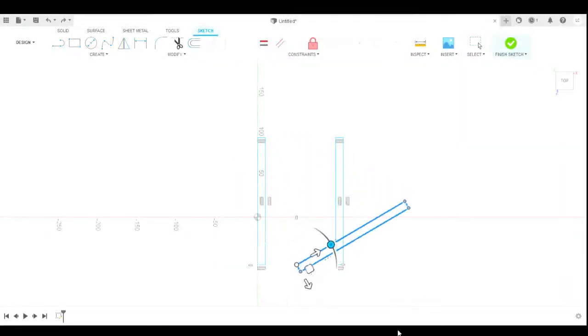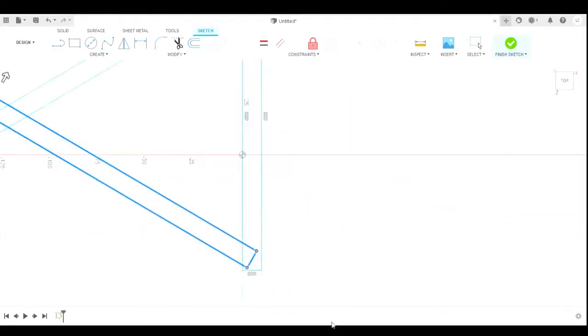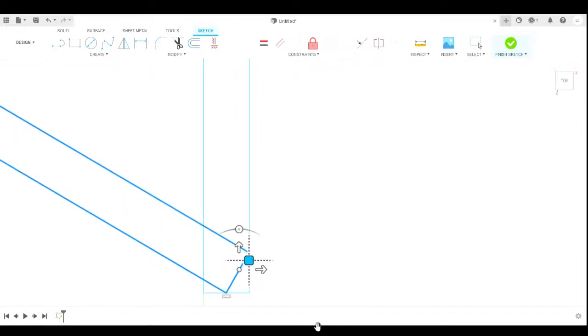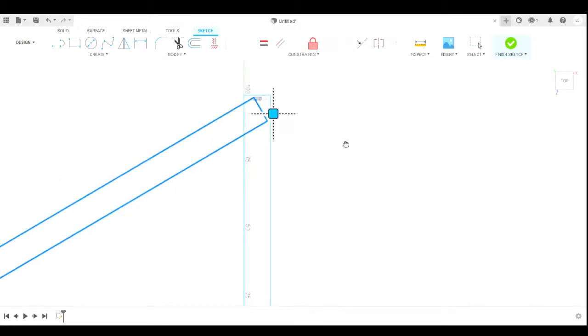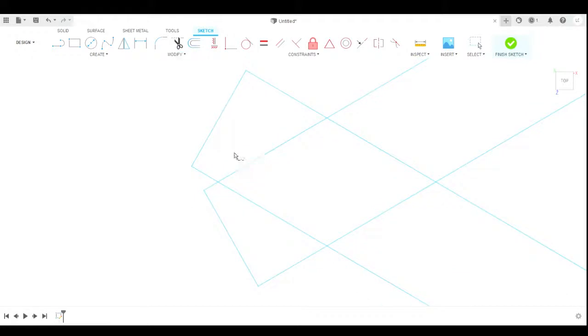Hey everyone, I'm back today. I am showing the Suno Asanoha Kumiko pattern which I designed in Fusion 360 and Tinkercad. This is a very easy pattern — it only has three centerpieces, so anybody can make it.